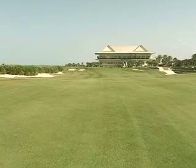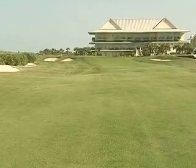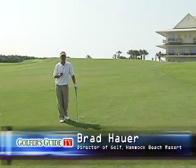Hey Darren, welcome back. We're on the 18th hole here at the Ocean Course. It's an incredible, long par four. If you do not hit two good golf shots, you very likely will have a 40, 50, 60 yard wedge shot into this pin.